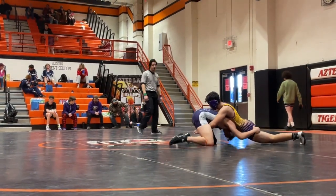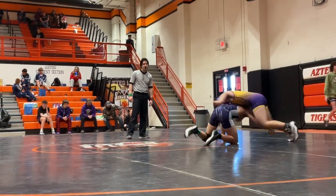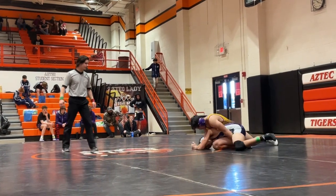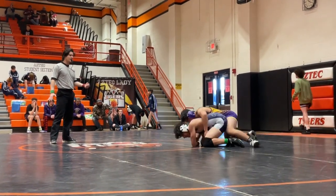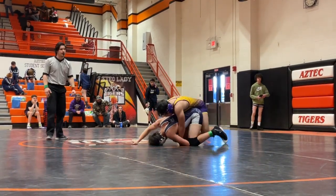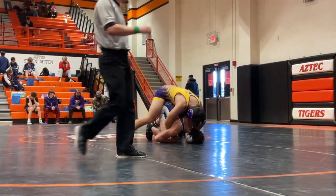Heavy hips, heavy hips. Step the head, step the head — score. Keep moving, keep moving. Catch the ankle, catch the ankle. There you go. Half right there. Now come out and run — come out to the side and run now. There you go, there you go.